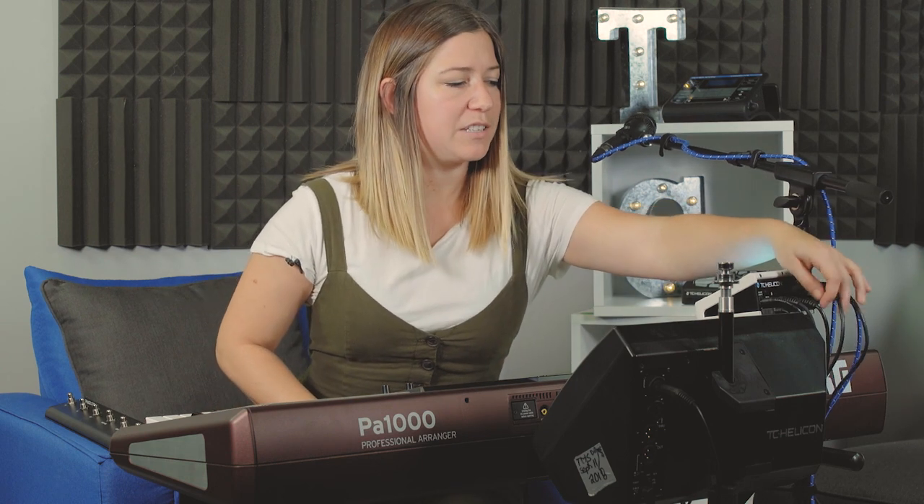The TRS cable has two lines on the shaft, as opposed to the standard TS cable that you use for your guitar. So just make sure it's a TRS cable — very important. I've got one plugged in here already.